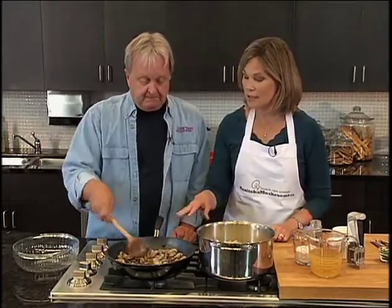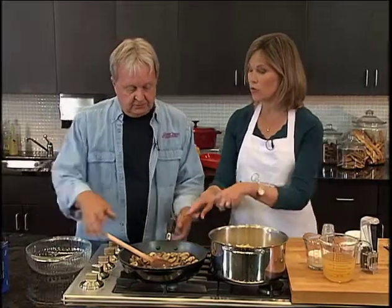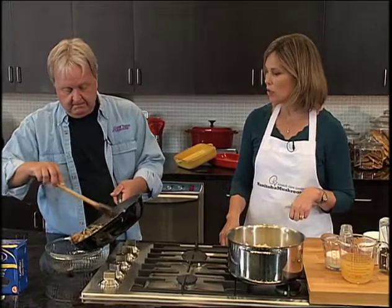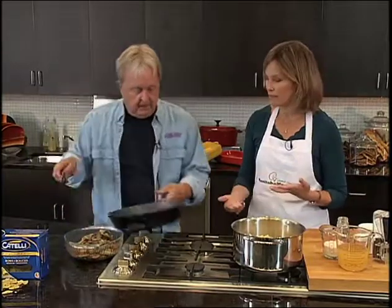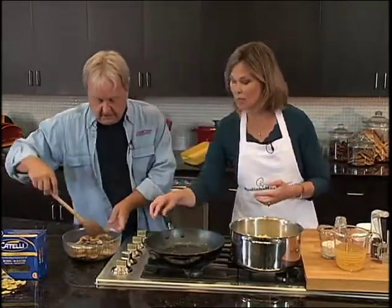So at this point these have been cooking for about five minutes, and we're going to put them off into a bowl. The hot mushrooms can go into the bowl. Then what we're going to do is, in the same fry pan — so again, this is a very quick and easy recipe — we're going to make the sauce for the farfalle pasta. Keep it at medium.